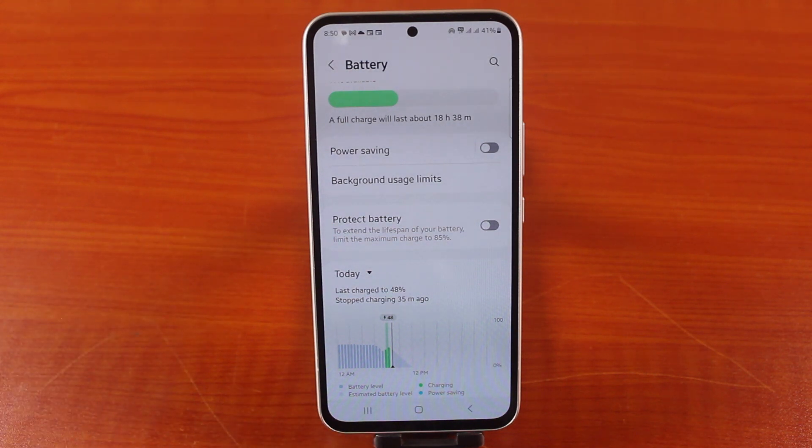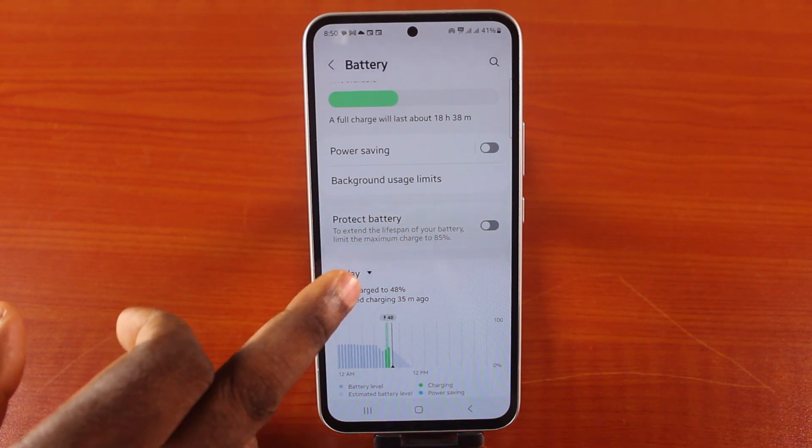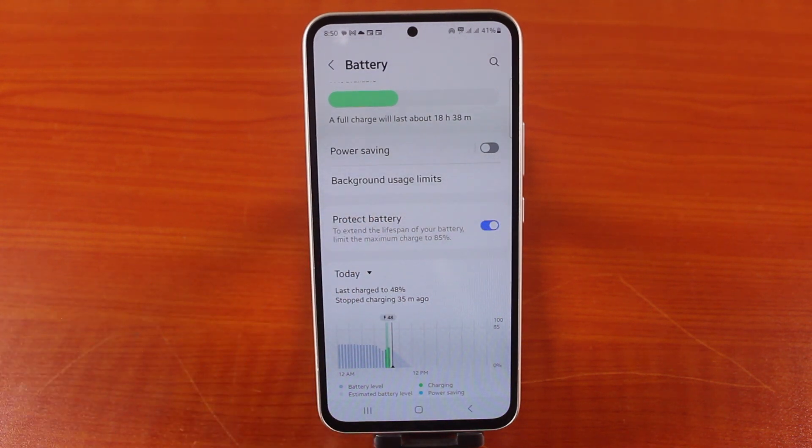To extend the lifespan of your battery, limit the maximum charge to 85%. Then turn this on. Once this is turned on,